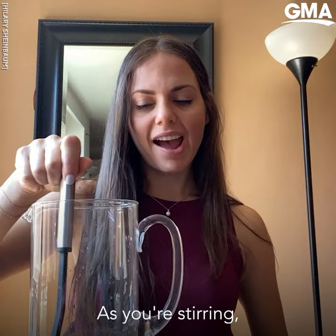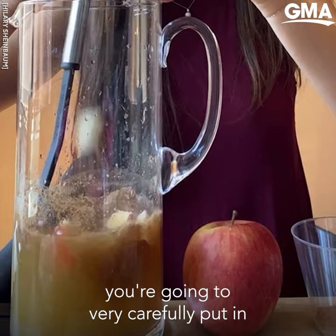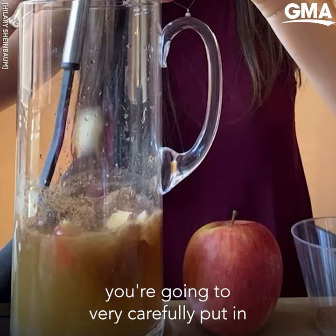As you're stirring, you're going to very carefully put in your apple, pour the contents of your pitcher in equal parts into glasses, garnish with a cinnamon stick, and serve. Cheers!